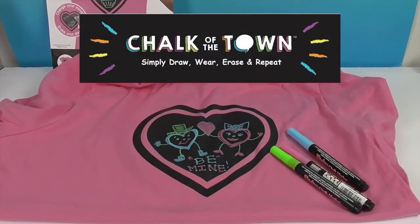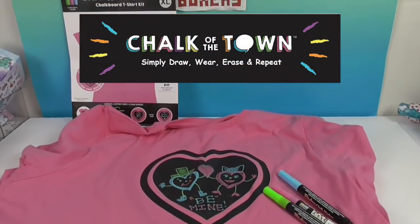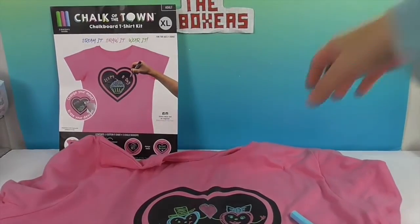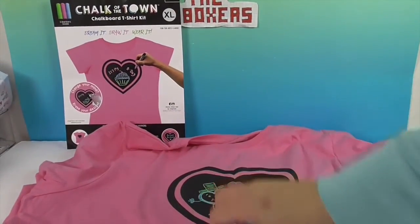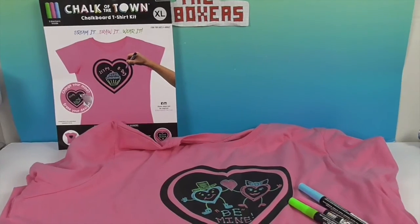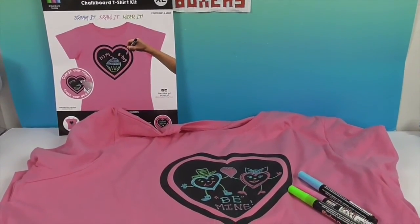We want to say another great big thank you to Chalk of the Town for sending this to us for free to share with you today. It sure has been fun having a look at the new heart design — and I like this new color shirt, it's very soft and cool. Thank you so much for watching! As always, come back and see us, like, subscribe, and we will see you next time.